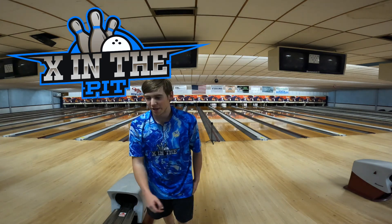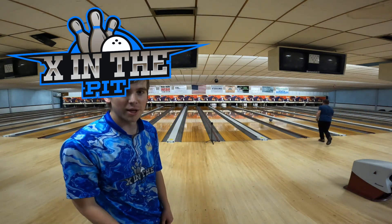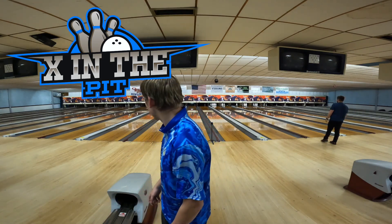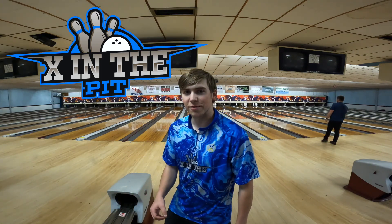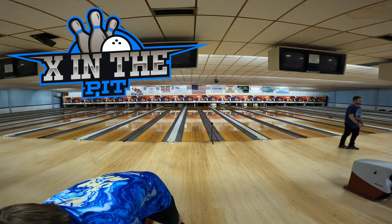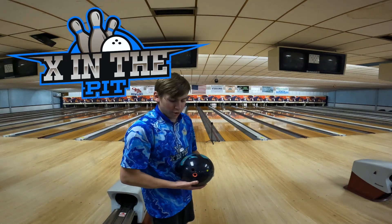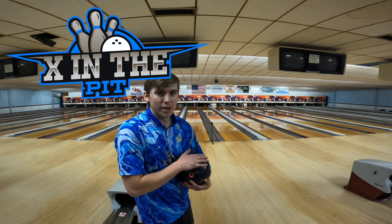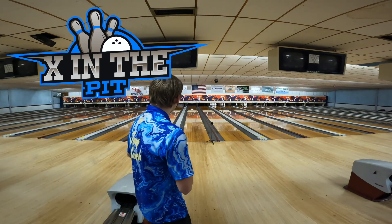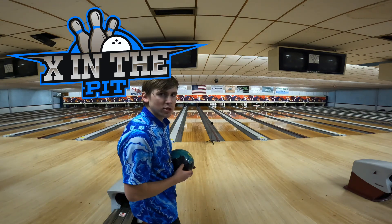Alright, that was a good shot right there — had a nice reaction, came around the bend pretty good. So what I'm seeing from this ball: it's not as snappy as I've been seeing other people throw it. It starts a little bit earlier than I expected, so it plays more like a hybrid than a pearl. I really like the motion I'm seeing.